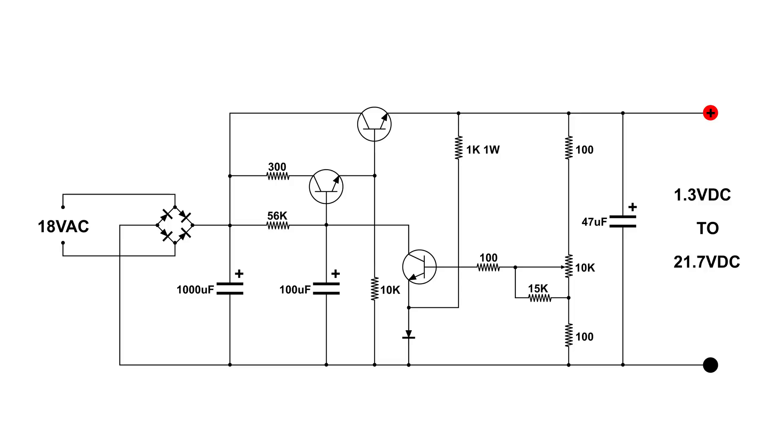I've got my 18 volt AC transformer on the left, and we got out about 1.3 volts at the minimum; turning it up all the way we got up to 21.7 volts. Thanks for watching.